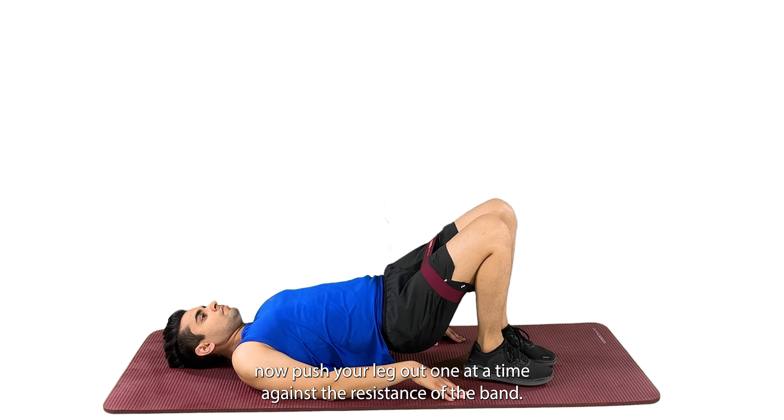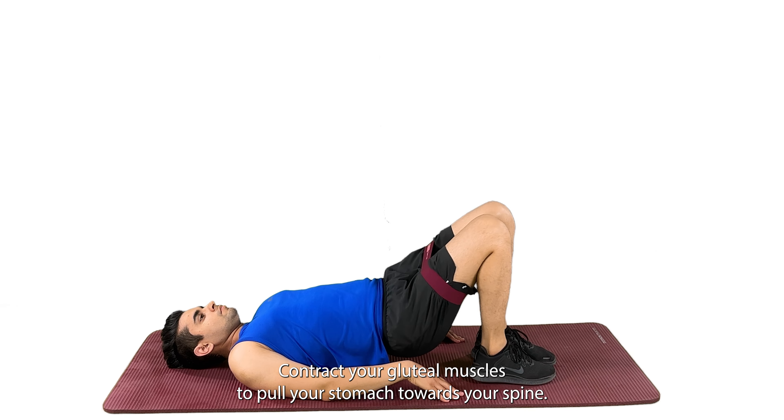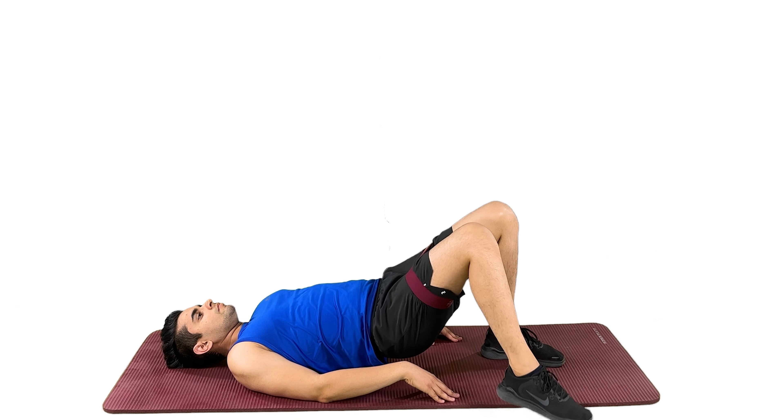Contract your gluteal muscles and pull your stomach towards your spine. This is a core, lower back, gluteal, and hamstring strengthening exercise.